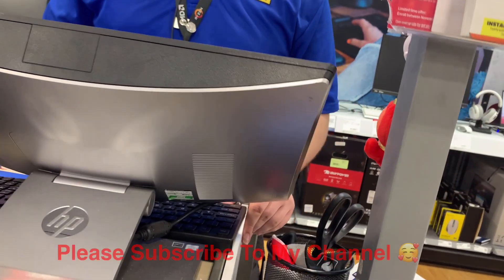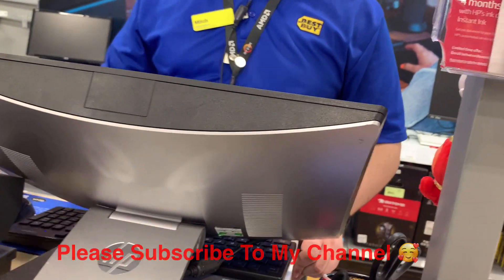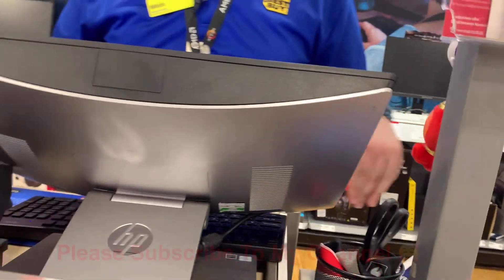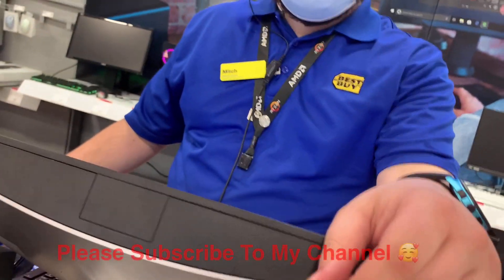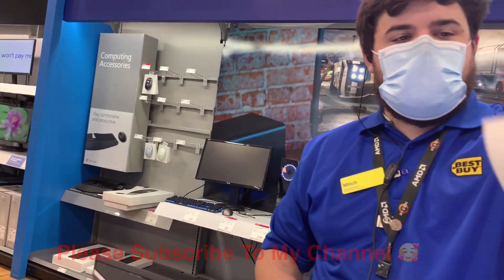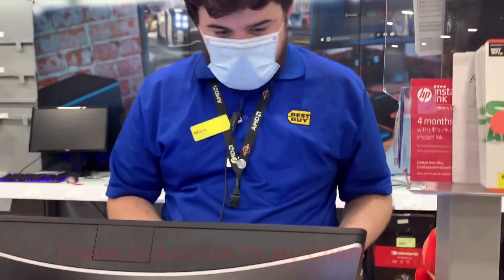Thank you so much for watching, guys. Watch the unboxing or review — inshallah we will do that in the next video. If you like this video, please like and subscribe to my channel. I am going to take you with me everywhere. Till then, take care. Allah Hafiz.